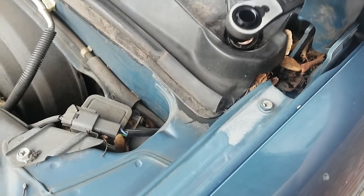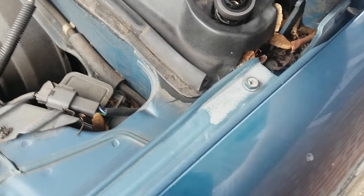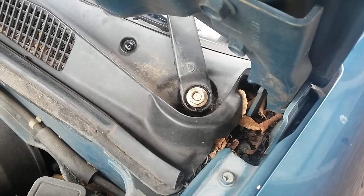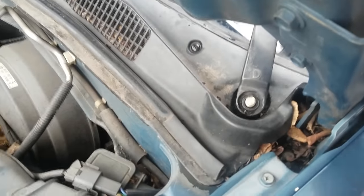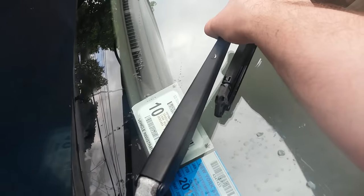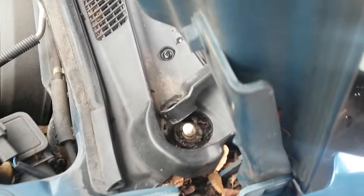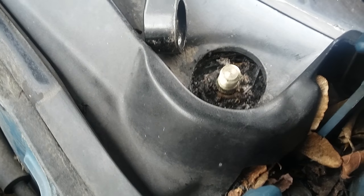We have the 14 millimeter socket and it got it up very easily. Now let's remove the wiper — it won't come off straight away, so what you do is just bend it like that and it should pop right up, just like that. Perfect.